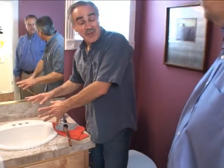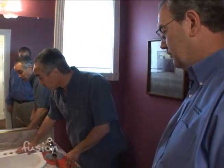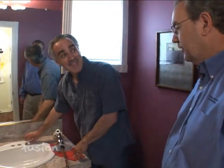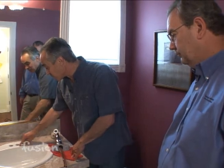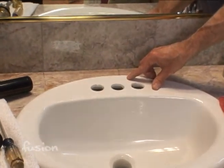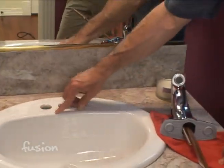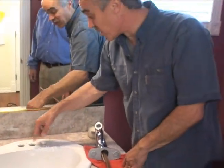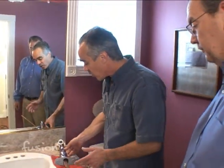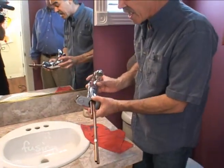Taking it apart was fairly simple and now we're ready to put the new faucet in. First, use a little Bar Keepers Friend to get the stain off the sink. It was basically hard water that had built up over the years with the old faucet — it came right off with no effort. Now we have a brand new faucet going in, and the stain would have shown otherwise, so we did check that. Now we're going to put the assembly in.